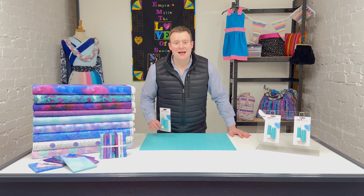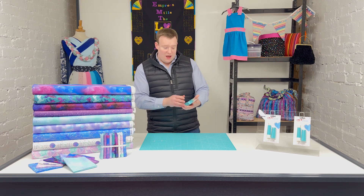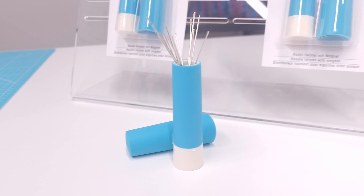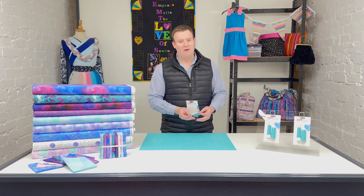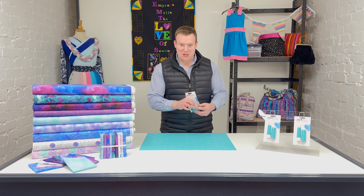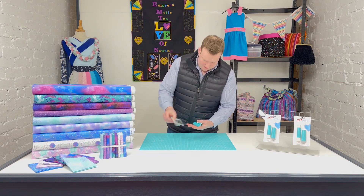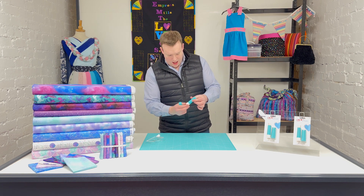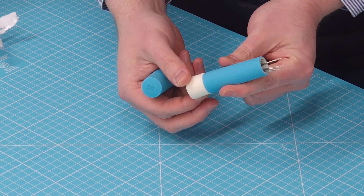Hi everyone, it's Charles at Empress Mills. Our haberdashery item of the week is the Primlove needle twister, a magnetic needle holder — which I very grandly say features lipstick technology. It's got a lipstick-style screw fit, and we'll just get it so you can see it nice and easy at the side camera.